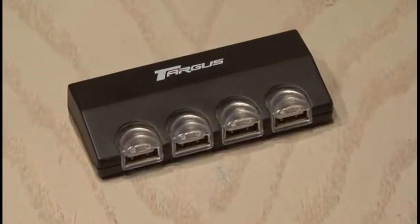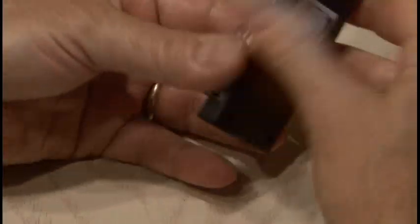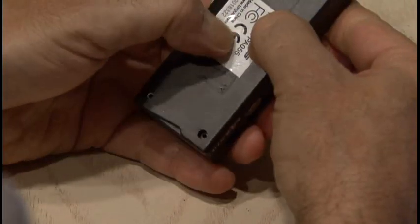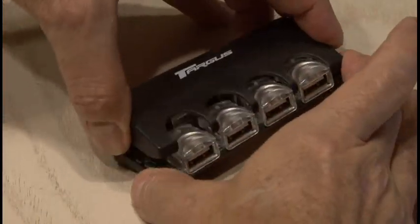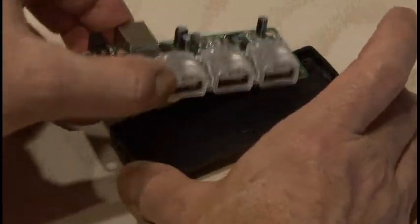I'll be using this four-port USB hub, and it won't fit inside the hard drive the way it is, so I have to remove the cover. I've removed all the hidden screws, and now the cover is off, which reveals just the board for our USB hub.